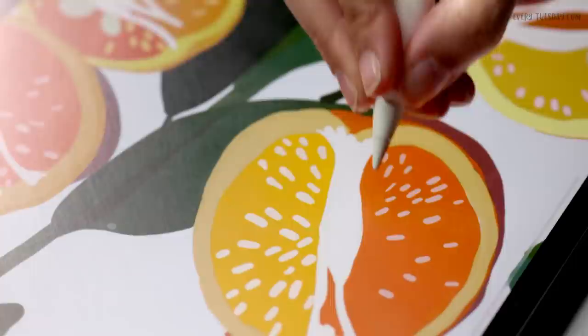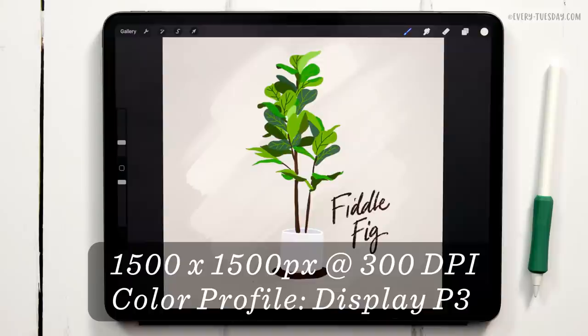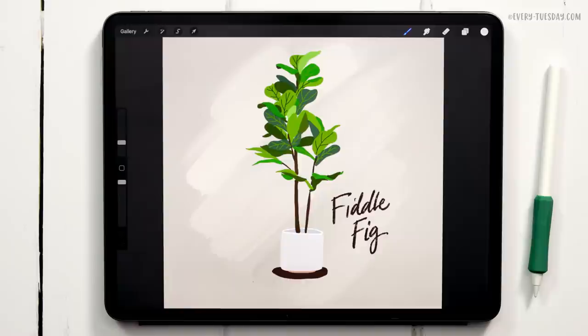I'm going to create a brand new canvas that's 1500 pixels by 1500 pixels at 300 DPI. I work in the Display P3 color profile, but if you're on an older iPad and don't have access to it, the default sRGB color profile is perfectly fine.